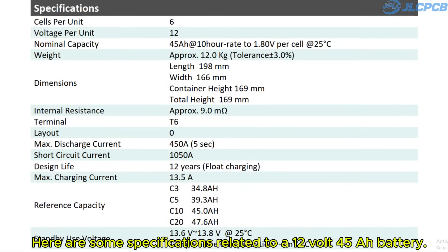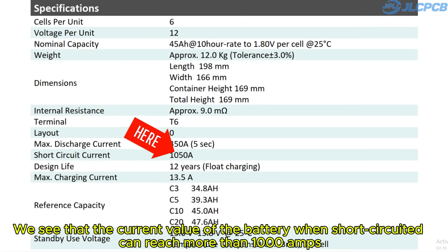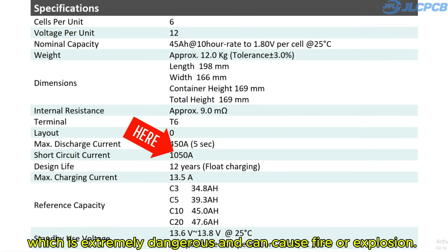Here are some specifications related to a 12-volt 45Ah battery. We see that the current value of the battery when short-circuited can reach more than 1000 amps, which is extremely dangerous and can cause fire or explosion.